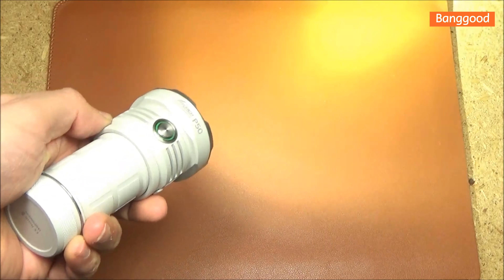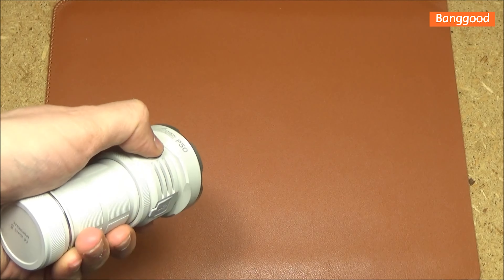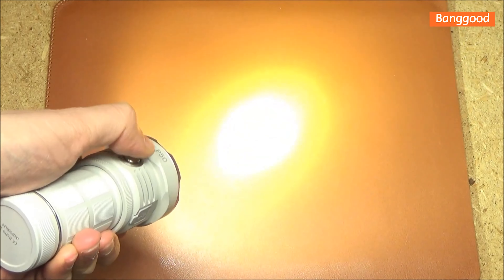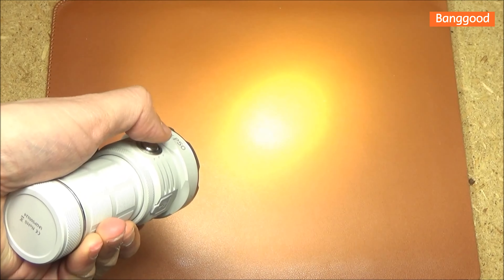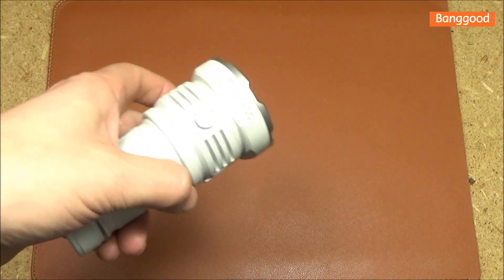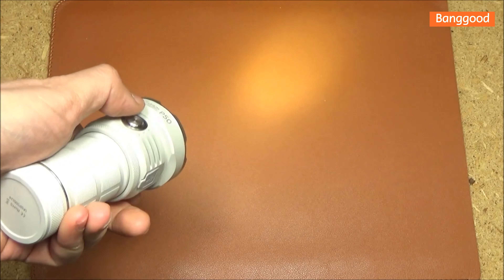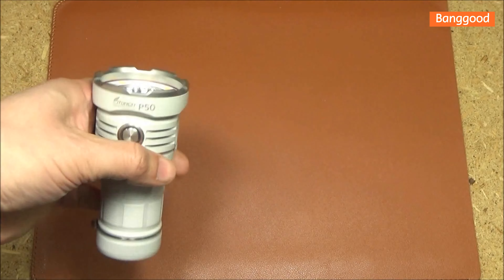So now we are in the main mode. In the main mode, if you want to turn it off, long press. If you want to turn it on, long press. To cycle through the first four brightness levels, that will just be subsequent presses — eco, low, medium, and high. From the main mode, to get to turbo, strobe, or SOS, you do that with double taps. Double tap for turbo — warning, this is going to flash. There's turbo, there's strobe, and that's SOS. Those are all double taps.